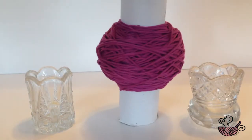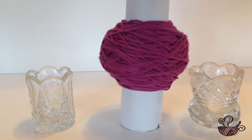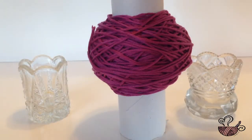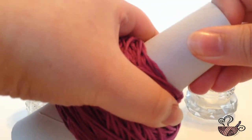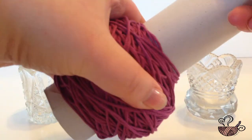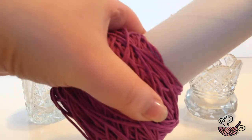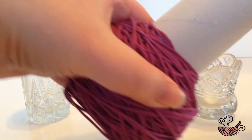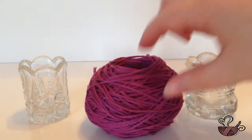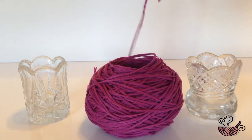Once all the yarn is wound onto the roll, tuck the end into the yarn to secure. Gently slide or wiggle the yarn off the paper towel roll and set on a flat surface. Remove the beginning end from the hole if it did not come off with the yarn cake, and enjoy!